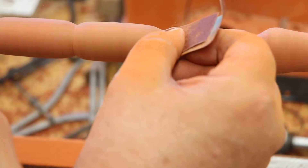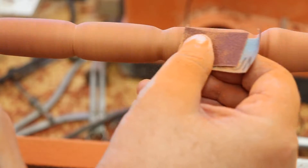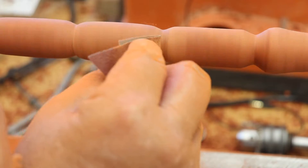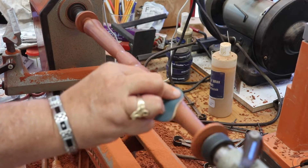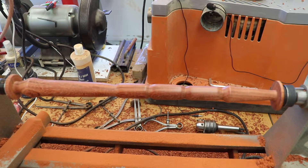When I turned the long handle for my shoe horn and got to the sanding stage, I did not even try to use the dust collector on that. But in the future, I may try it on something long like this — I could move the dust collector back and forth on the ways of the lathe and sand in sections. That would certainly be better than allowing all this sanding dust to settle on the ways of the lathe and all over the table. More importantly, it would keep all this sanding dust out of the air.